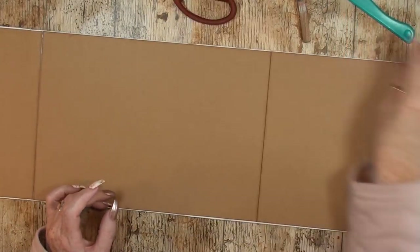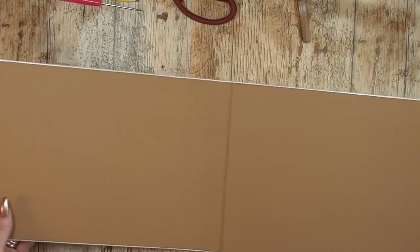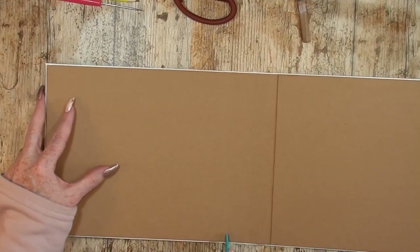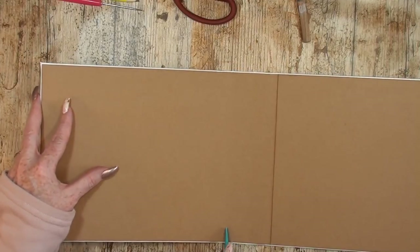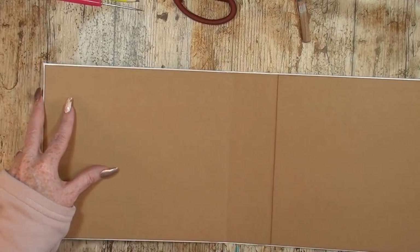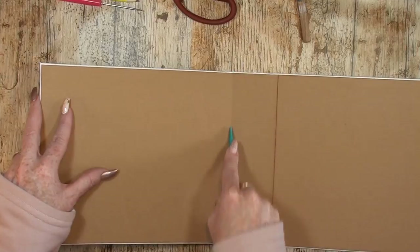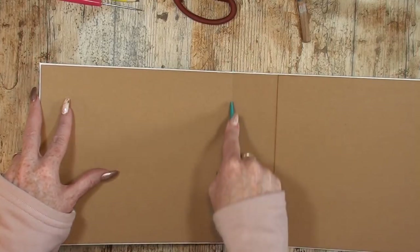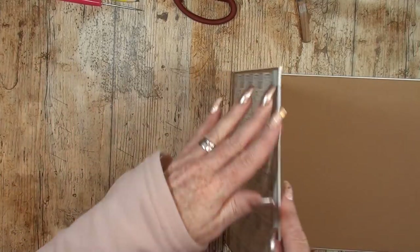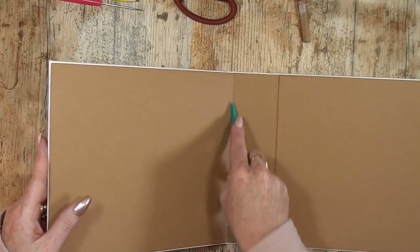I'll move to the first one because I believe the glue is already dry. What you do now is a little bending to find where your fold line is. Once you have that, you make your paper bendable — like this. Tada! That's one done.